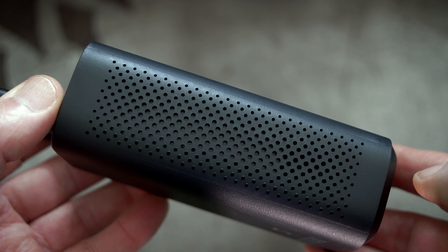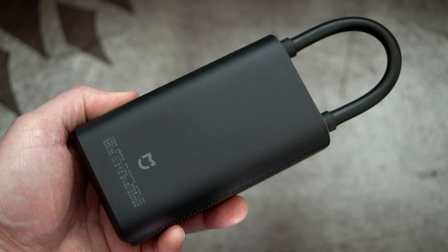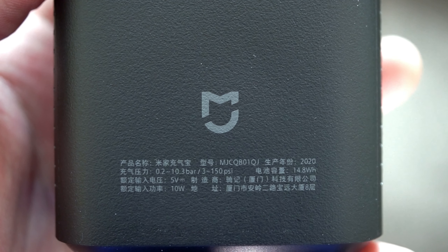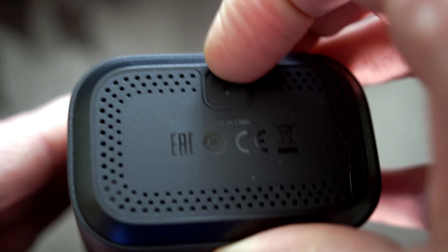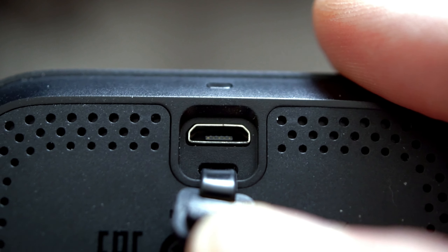It looks a bit like an iPod with the control pad at the front. You can see vents all around the side, and the plastic is actually quite thick — it doesn't feel flimsy or weak in any way, so hopefully it will hold up to general day-to-day usage. Here's the charging port cover, and unfortunately they've gone with micro USB. I would have preferred Type-C — it's a much stronger connector — but it is what it is. Perhaps they'll change that with a later model.